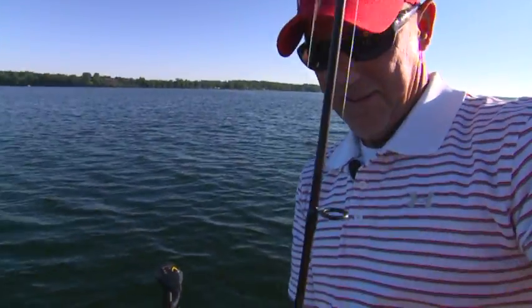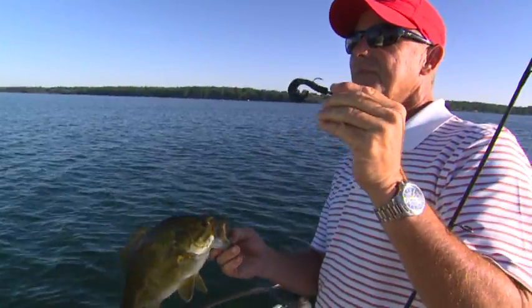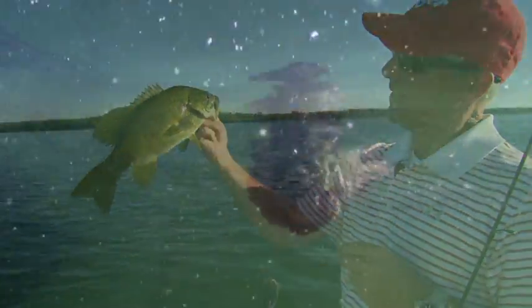Just a little 3-inch black Gulp Grub, retrieving it — pretty cool. The pattern was still working and we were going to catch a bunch.